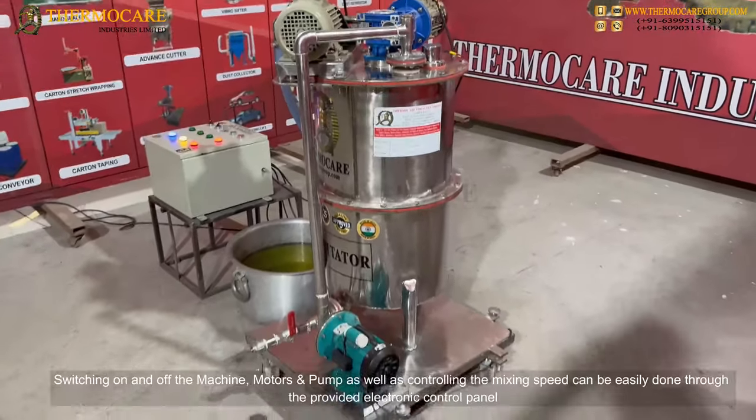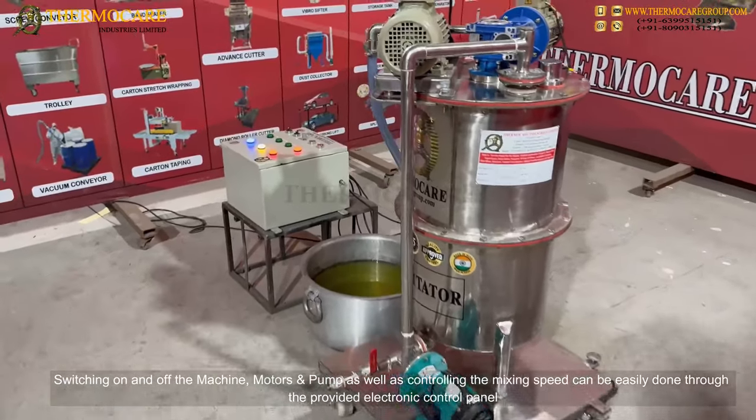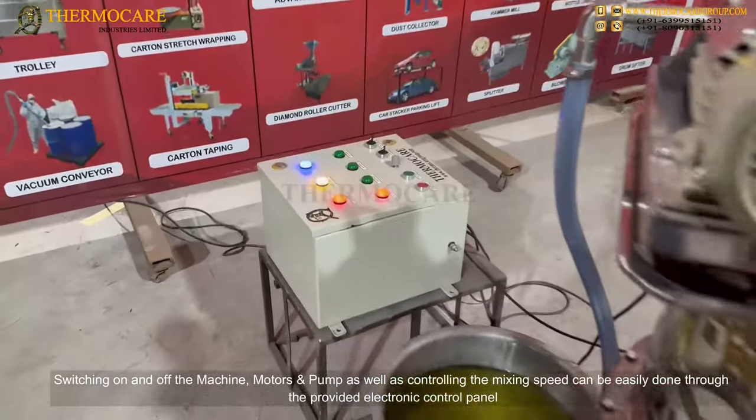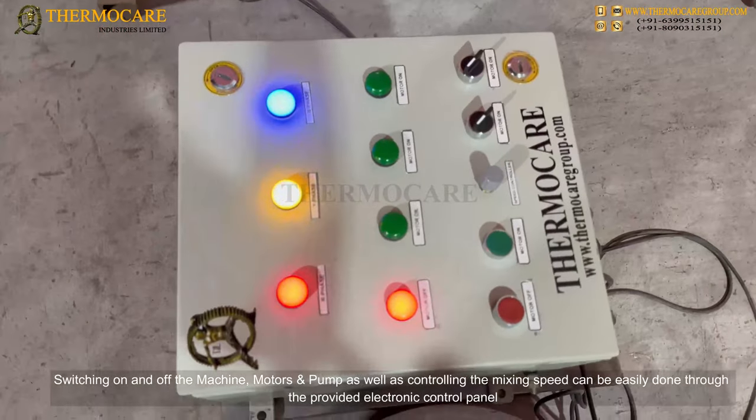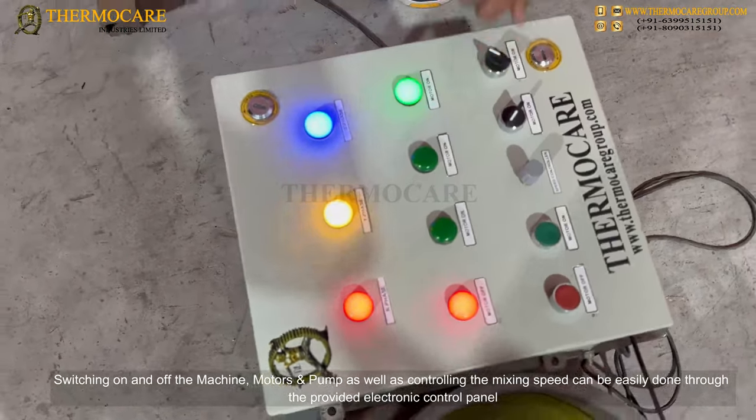Control Panel: Switching the machine, motors, and pump on and off, as well as controlling the mixing speed, can be easily done through the provided electronic control panel.